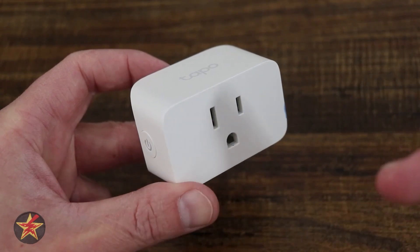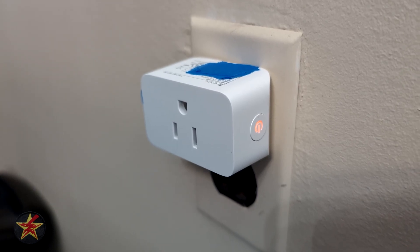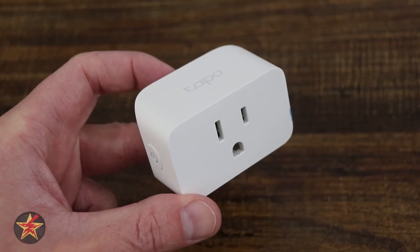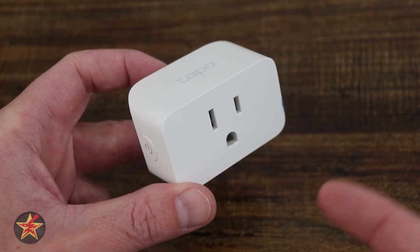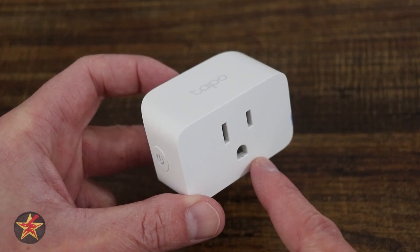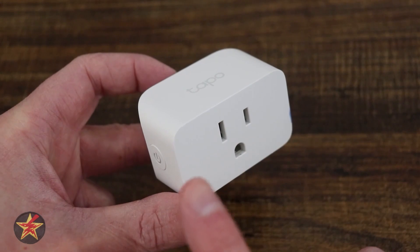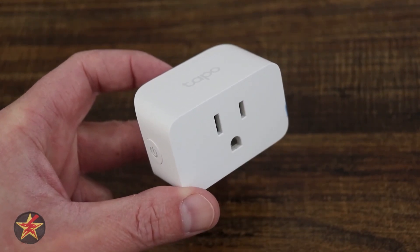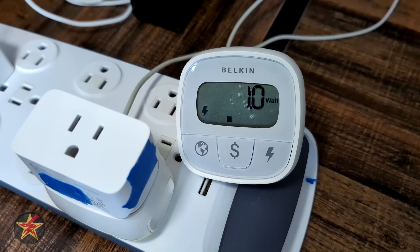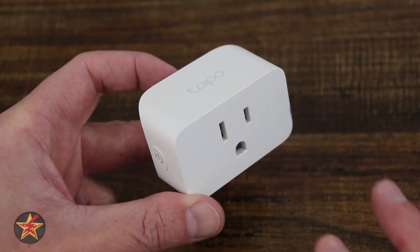What if your Wi-Fi goes down but you still have power? How long does it take the smart plug to reconnect once it can? In the case of the Tapo Mini Smart Plug, it takes about six seconds to reestablish its connection to the Wi-Fi — not terrible at all. Something I also like to test is energy usage, because you don't want a smart plug impacting your electrical bill negatively. In standby mode — plugged into the wall, nothing plugged into it, and the plug is turned off — it uses 0.5 watts. When the device is turned on with nothing plugged into it, it uses one watt of power. This is one of the lower power usages I've seen in smart plugs of this size.